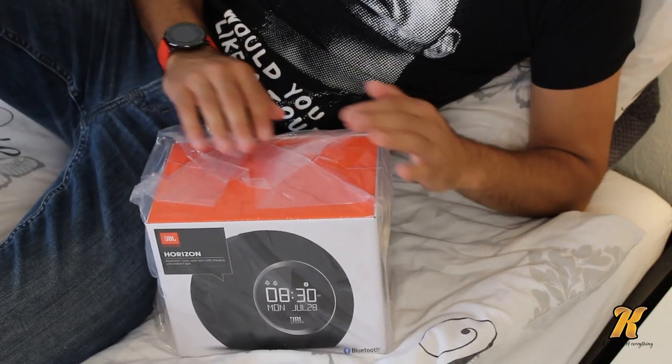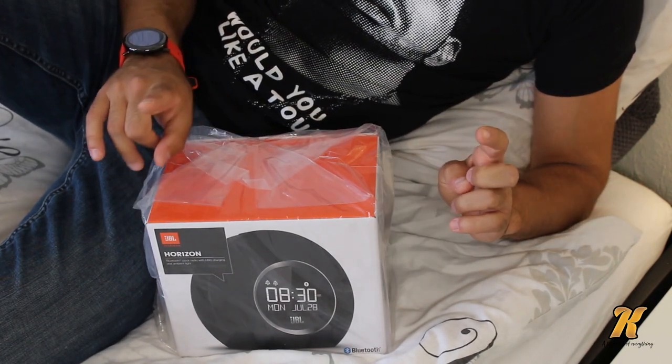What's up everybody, it's me again. Hello, it's Kovo, and today I'm going to talk about the JBL Horizon. You don't see my face but that's okay because it's all about the product.